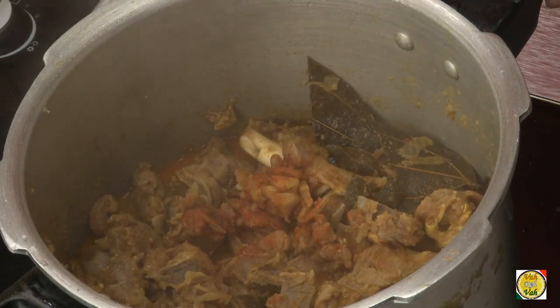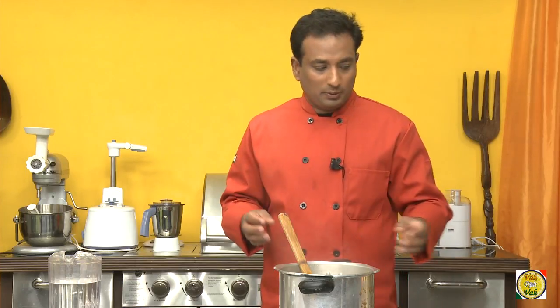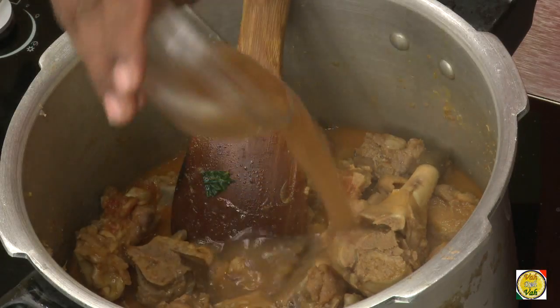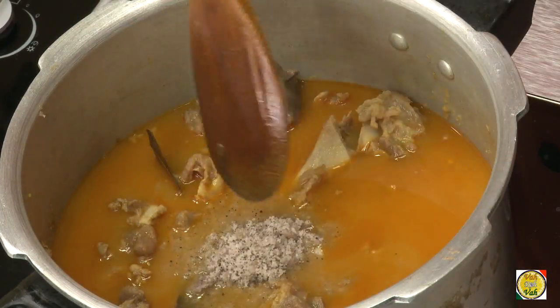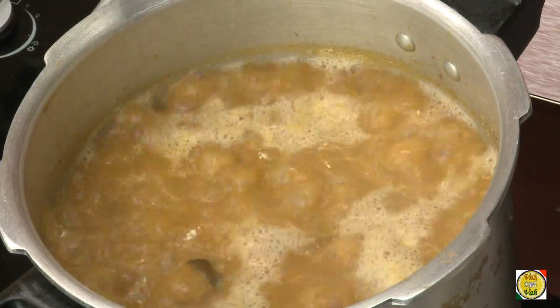One important thing for this preparation is you let the bones cook a little more than your normal meat preparation. As soon as you remove this, add half a cup of tamarind juice, add water, then add coconut powder, and once you add the coconut powder just bring it to a boil.